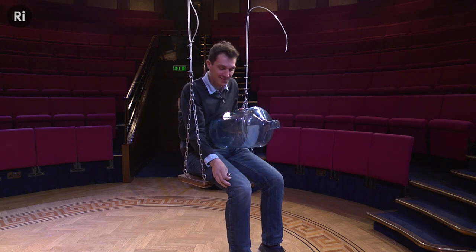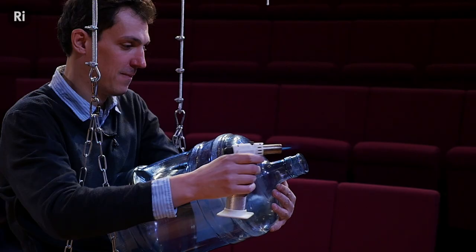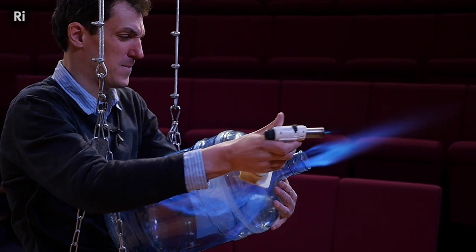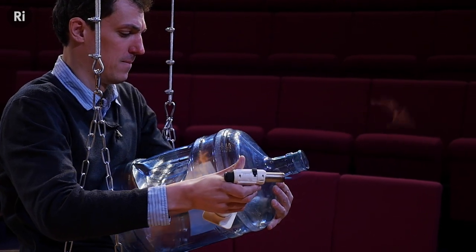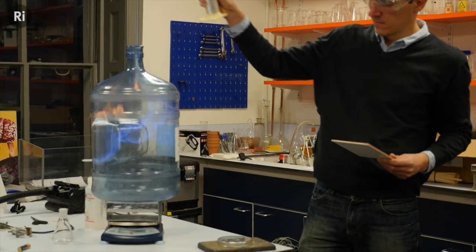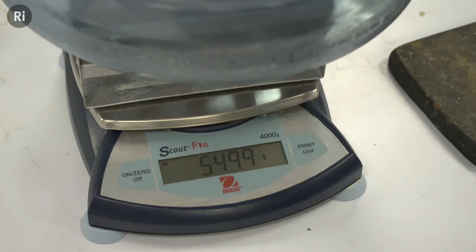That was underwhelming. Clearly the rocket isn't strong enough to have much of an effect on a mass such as mine. Let's back up a bit and see if we can determine how much thrust it is generating — we can do that crudely on a balance like this. That looked like it produced around 600 grams of thrust, about six newtons, which is not bad, but you can see why the bottle was out of its depth trying to push on me. The bottle on its own is around a hundred times lighter than I am, so let's see how that gets on.